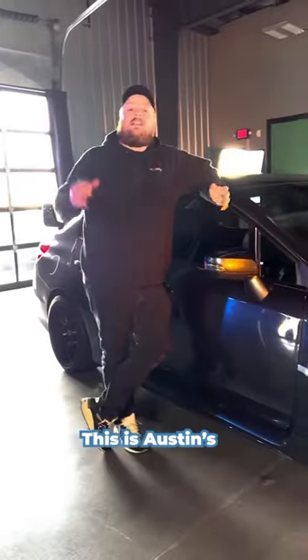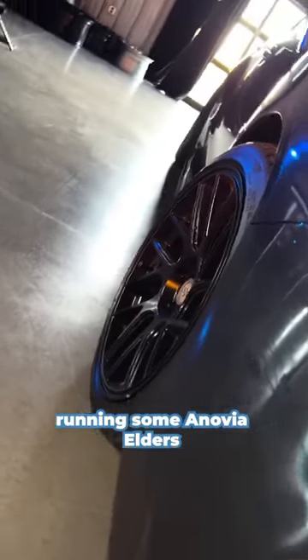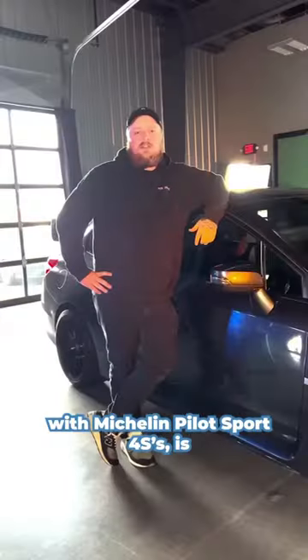Fitment check! This is Austin's Subaru STI and he's running some Inovia Elders with Michelin Pilot Sport 4Ss. Let's check out that fitment.